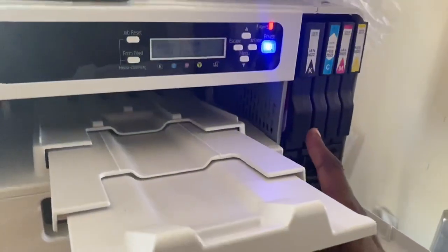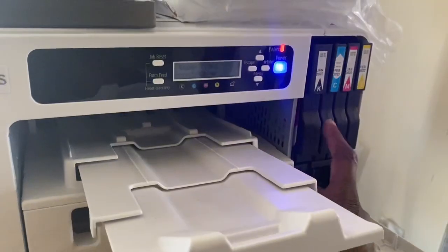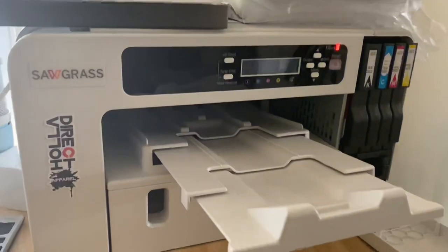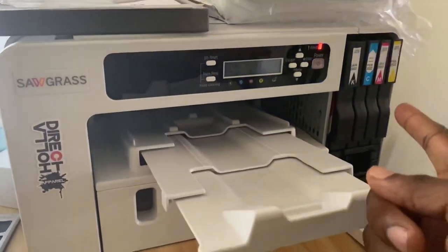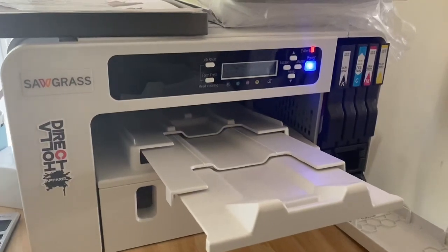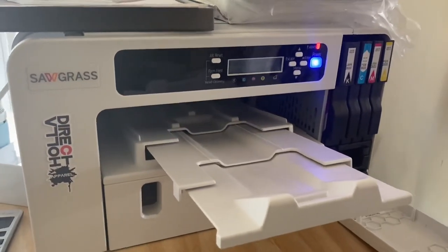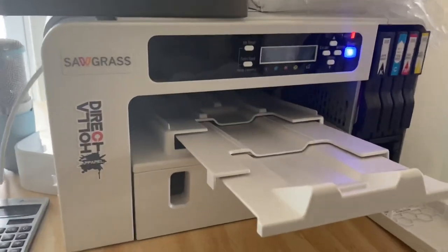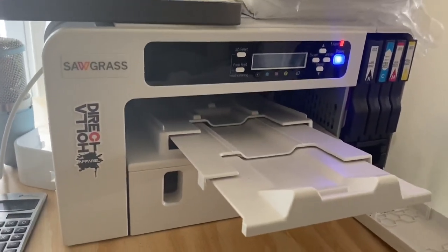This is the Sublojet Ink that came with this printer. Now, these are very expensive. I love Sawgrass as a brand, but what they're doing here is highway robbery. I know a lot of y'all are just like me — penny pinchers — and if you could get a product that's just as good for a fraction of the cost, you're going to do it.